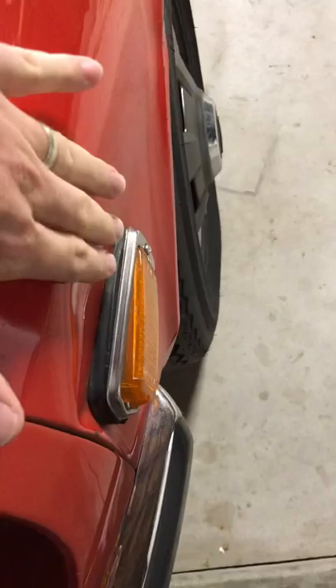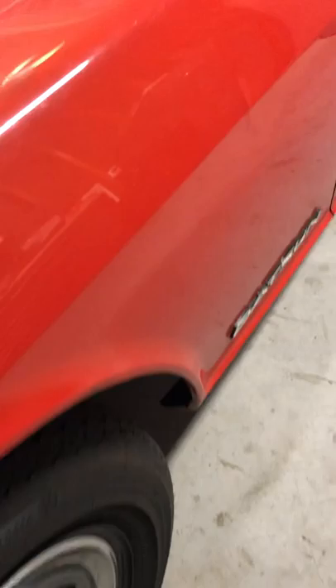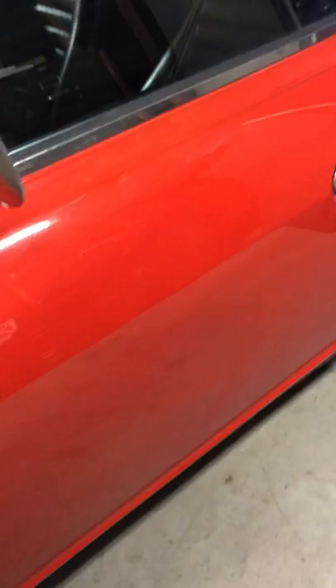There's one right here where the light is — you can see this right here, you could probably pull this out. You can reach back behind there. There's a little bit more on the wheel well here on this side, a little dent here.